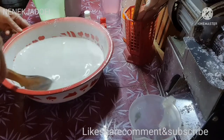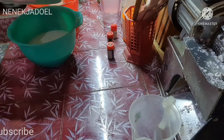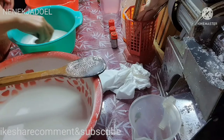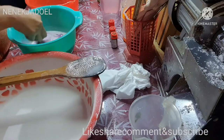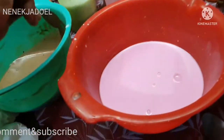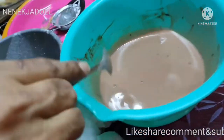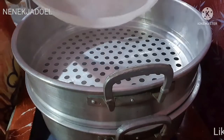Sampai jadi seperti ini. Kemudian adonannya kita bagi menjadi 4 warna Reh, ada warna putih, kemudian ungu, ada pink, ada coklat. Ini coklatnya dikasih coklat bubuk juga ya Reh, selain pewarna.